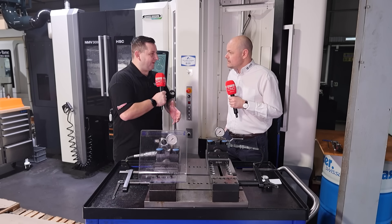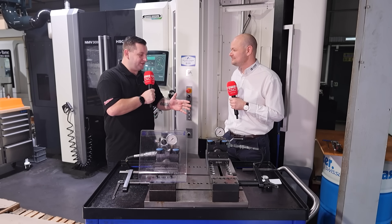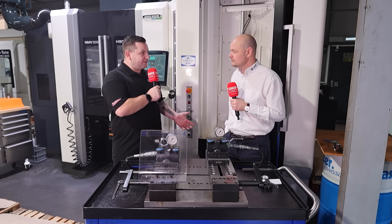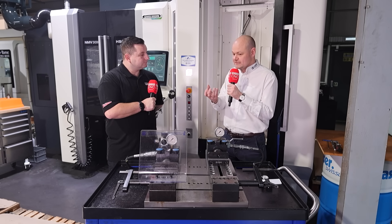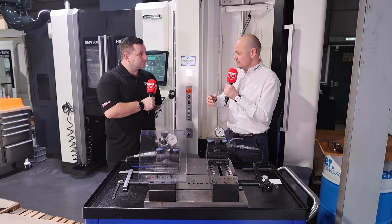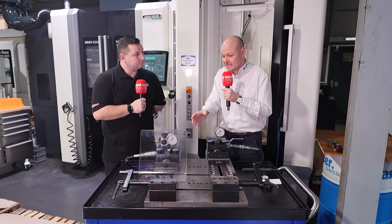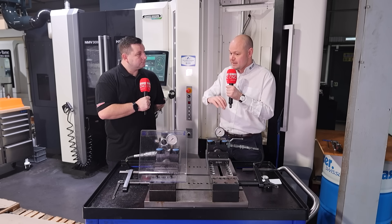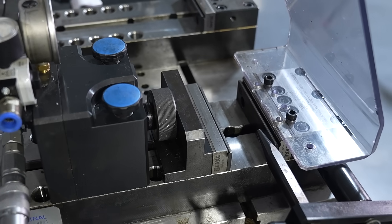A lot of people just put the vice in and tighten it up as much as they can if they're not using a torque wrench, but with this you don't need to do that. You're essentially putting all of the force into the material outside of the machine tool. This stamping machine sits outside of the machine and every billet goes through it, processing that billet ready for clamping inside the machine.